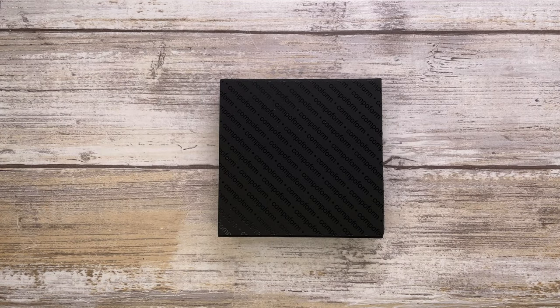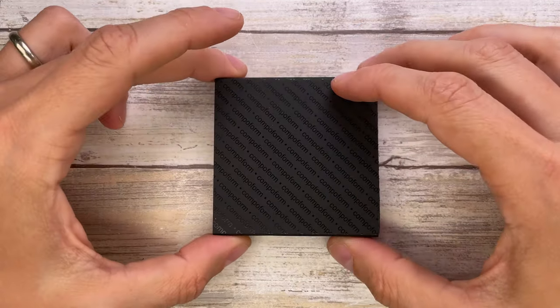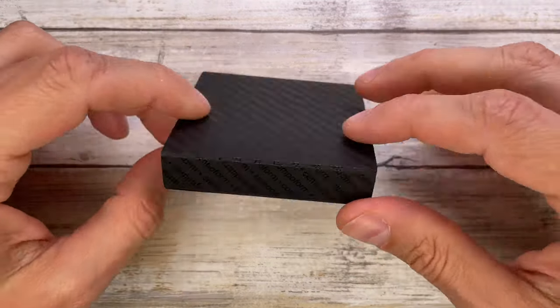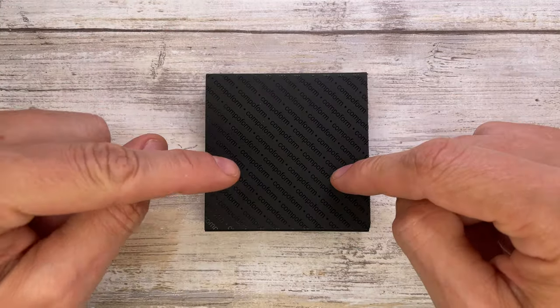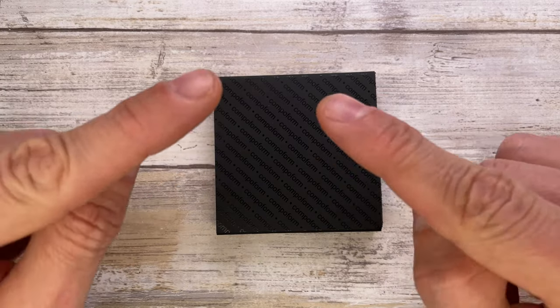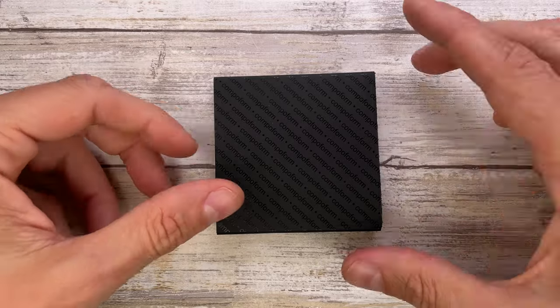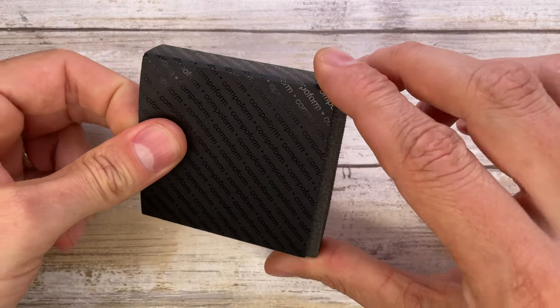Alright ladies and gentlemen, Fabs in the house and welcome back to the channel. Today I'm in the house with a Compoform Click Bar for a review. We're gonna analyze the look, the sound, and the feel of this little fella. Don't forget to like the video if you like it, and subscribe to the channel if you're enjoying this stuff.